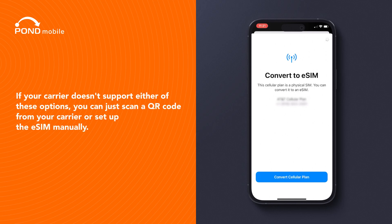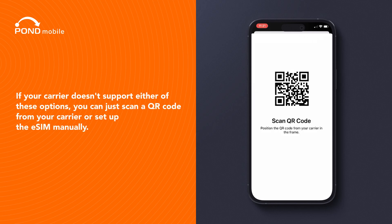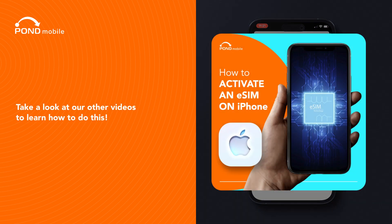If your carrier doesn't support either of these options, you can just scan a QR code from your carrier or set up the eSIM manually. Take a look at our other videos to learn how to do this.